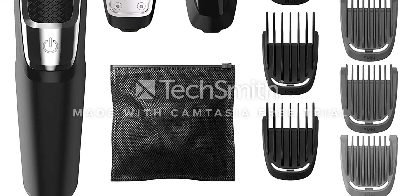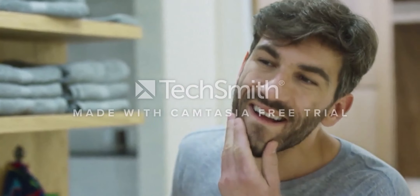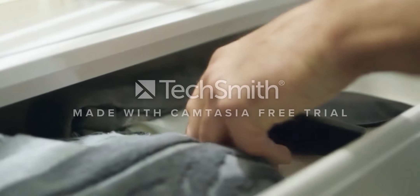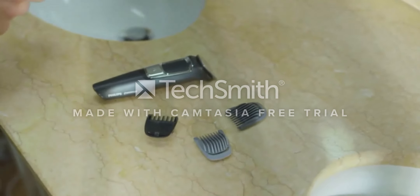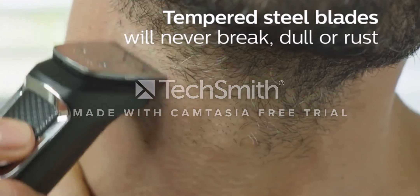Philips Norelco Multigroomer All-in-One Trimmer Series 3000 are offered in a wide variety, each with unique features, benefits, and prices. I did a massive amount of research, reviewed a ton of reviews, and put up a list of the best beard trimmer from trustworthy brands to assist you in making a decision.